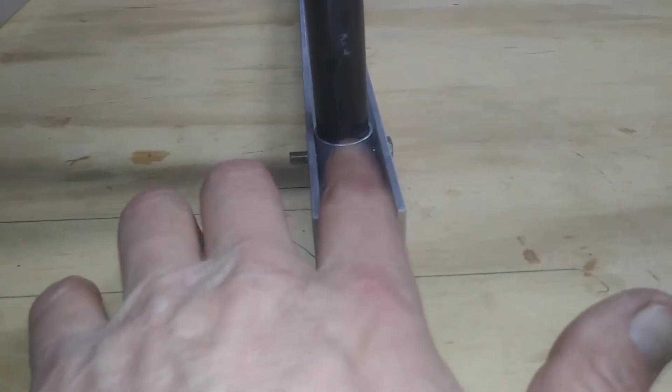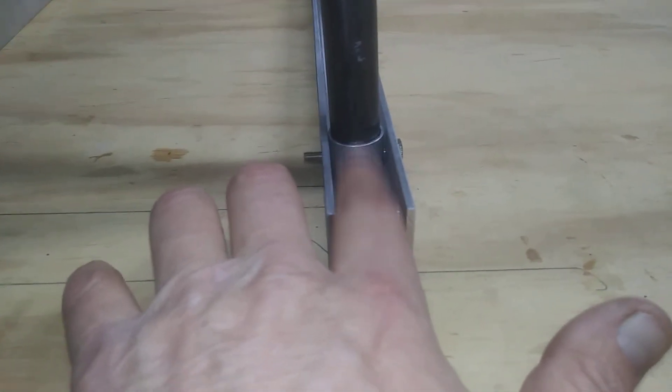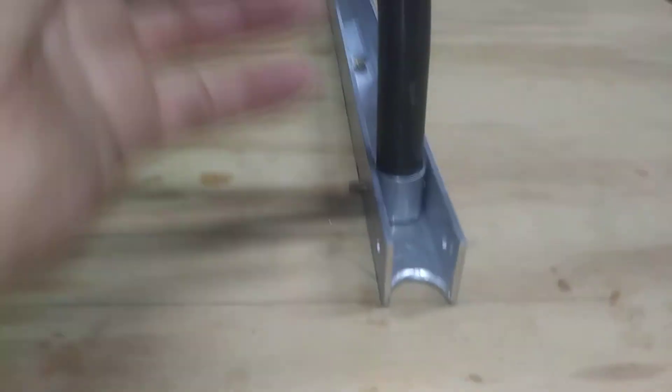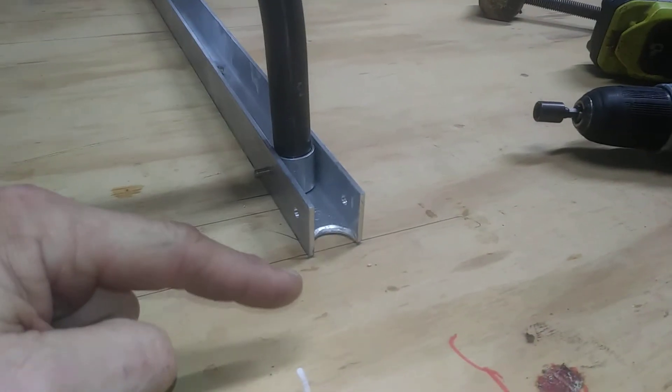If you have a bushing in the pipe, put a bolt through it, and then you're going to have to radius this here — half of it — so it can roll back towards you.